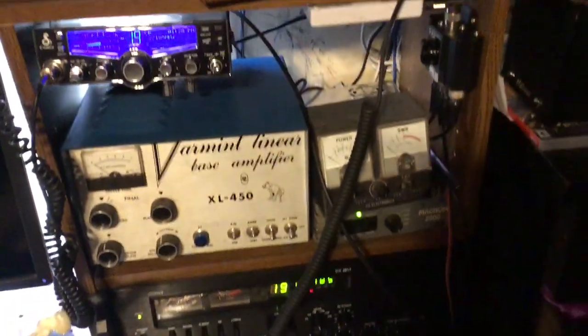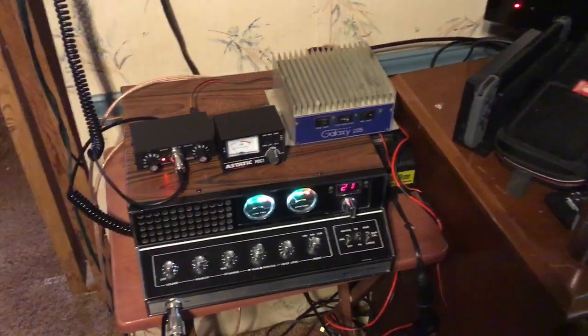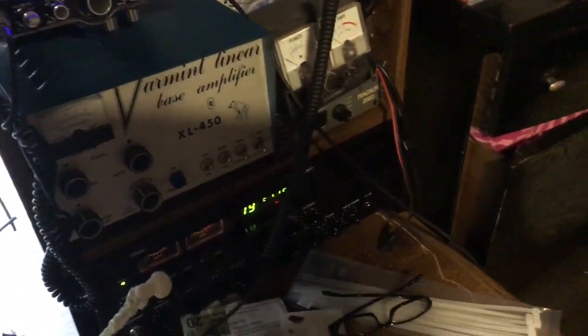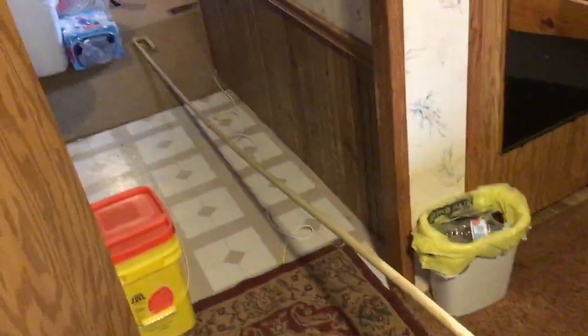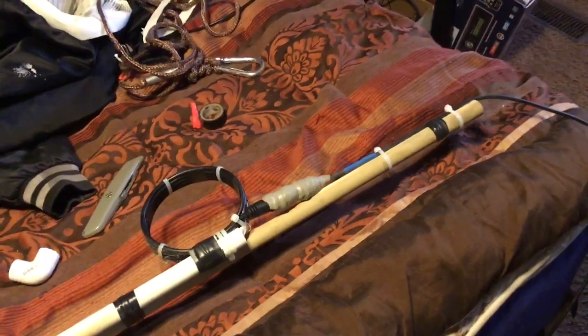Pardon the mess, but I've got my setup here and more over here. I'm four miles from the interstate so I do a lot of talking on channel 19, and the locals talk on 21. I'll post a follow-up after I get this thing hung up. The SWR's are low — about 1.2 — and that's tuned on the ground. Thanks for watching, any questions just ask me.